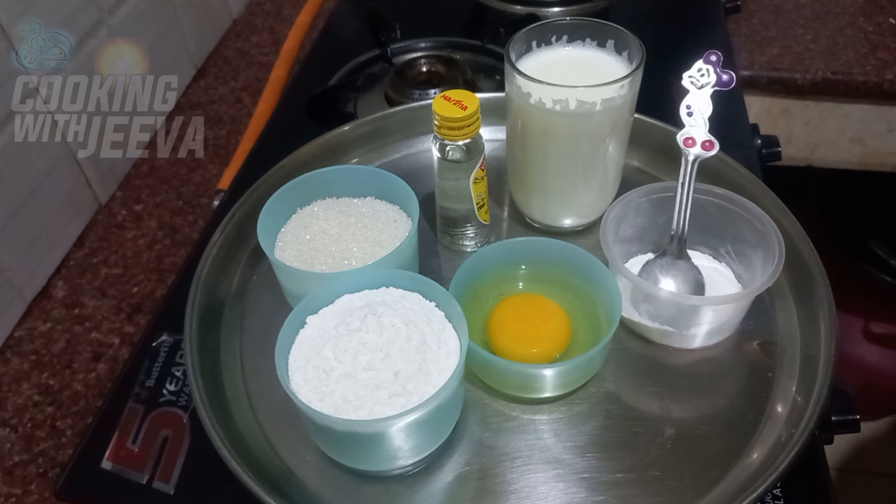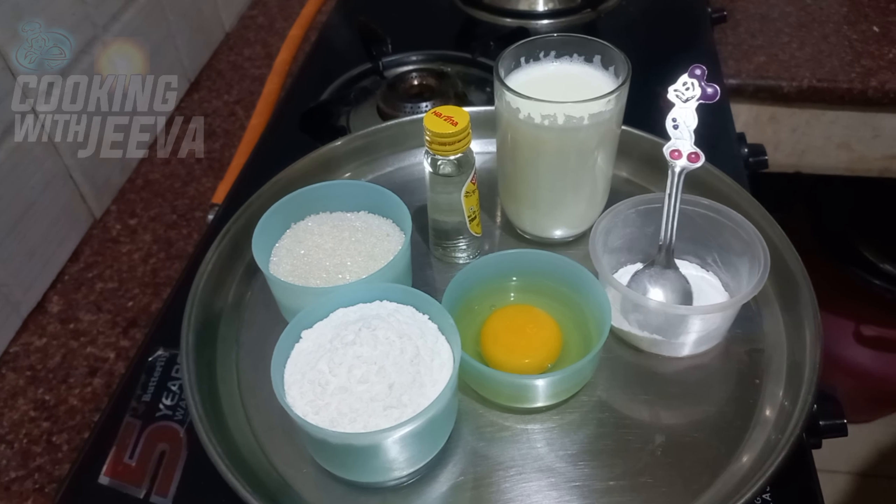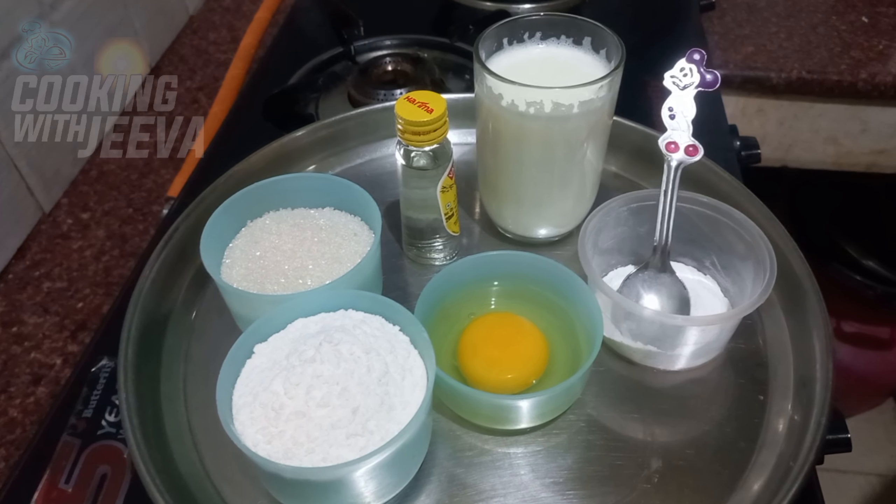Hi, I am cooking with Jeeva. Today, we are going to eat a morning breakfast item. Let's eat a pancake like this.